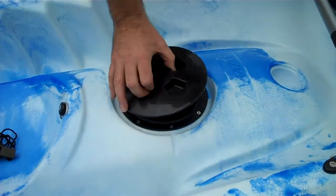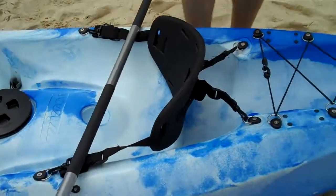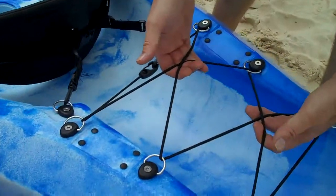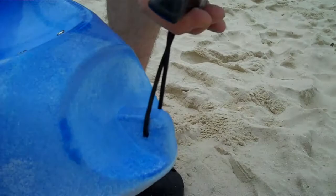Second hatch here so you can put some more stuff away. Little drinks bottle holder there at the back so you can put water or something a bit stronger, maybe a beer if you're feeling up for it. Another load of webbing here and extra areas for your rod holders, carry handle at the back and there we go.